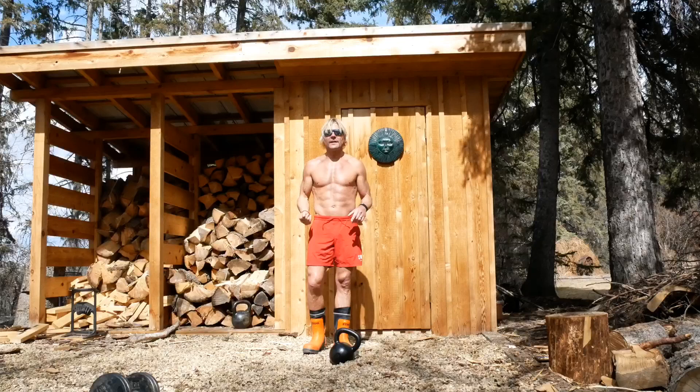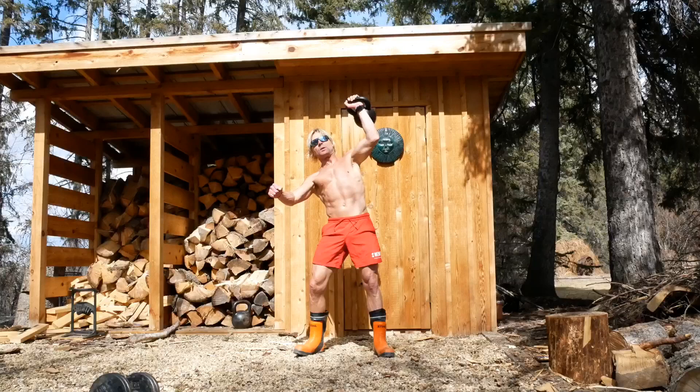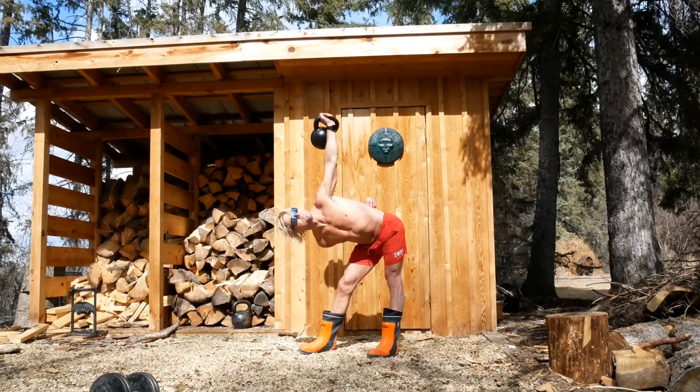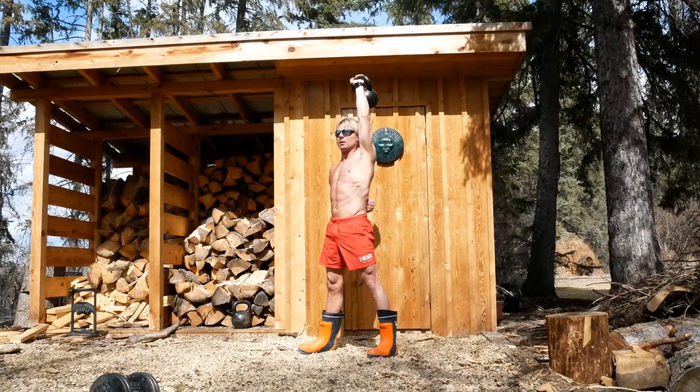Try that tip. This might be my last tip on the windmill because I can't think of anything else to make this amazing exercise better. But if you're ever bored or want to test something out: clean it, press it, take this hand and bring it behind your back. Push that arm against your back really hard, look up at your kettlebell, and then come down. That will inadvertently integrate a whole lot of things together with your core just by switching the position of that free arm.